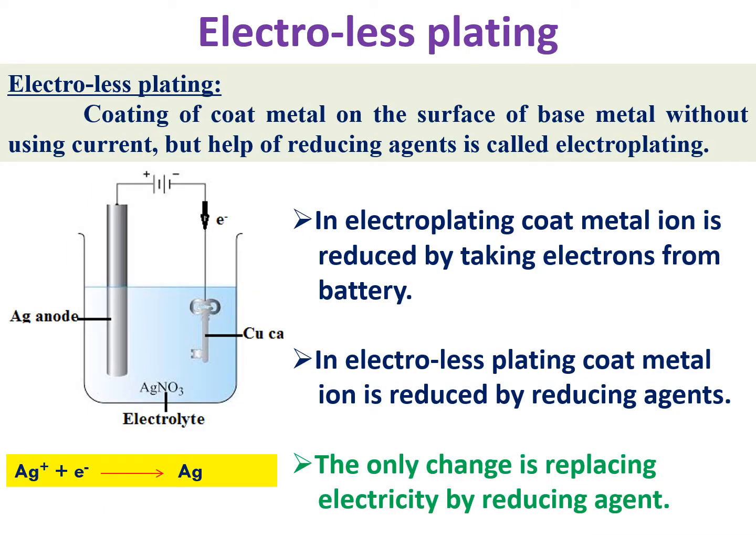For example, if you want to coat a plastic object or wood — which are non-conductors — you cannot use electroplating. For such non-conducting objects, we can still apply a coating using the electroless plating method. The definition is: coating of coat metal on the surface of base metal without using electricity, but instead using a reducing agent. The only change from electroplating is that electricity is replaced by a reducing agent.